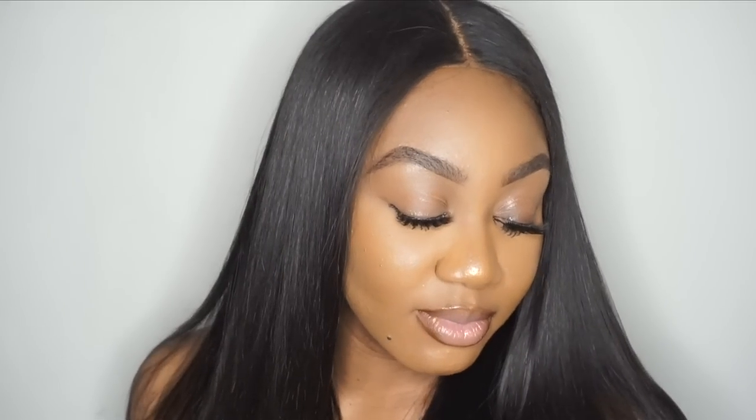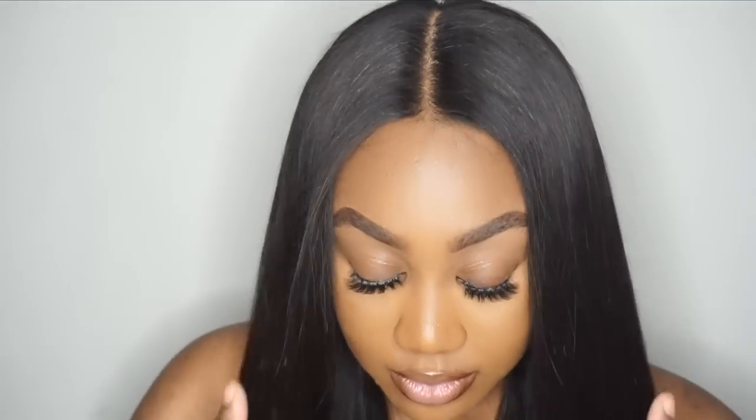Again, this hair is from West Kiss Hair — I will have all the information down below. Graduation and prom is coming up so I want you guys to make sure that your hair is cute. Don't forget to follow me on all of my social media networks, check out West Kiss Hair, and I will see you guys in my next video. Bye guys!